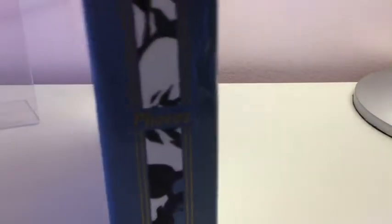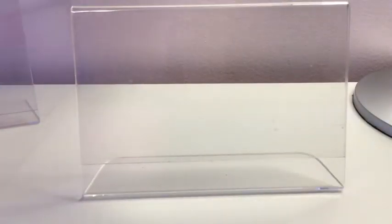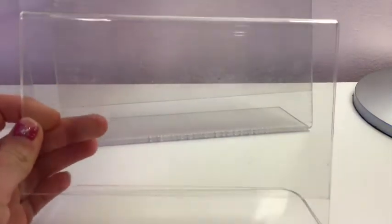Here is the photo album that I was talking about. It has flowers on it and it says photos on the back — really cute, I really like that. So which one, smaller or bigger? I'm probably gonna decorate this one first. I just want to — I feel like it. Okay, let's go.